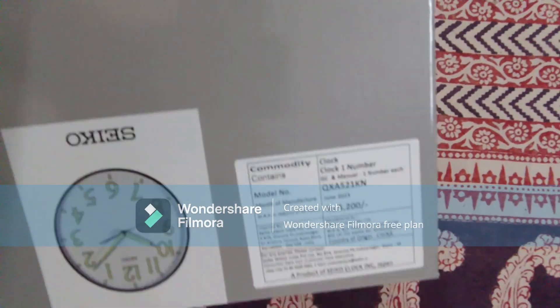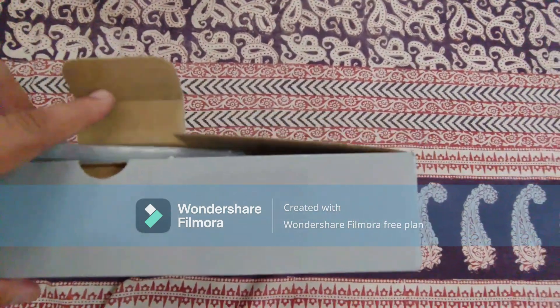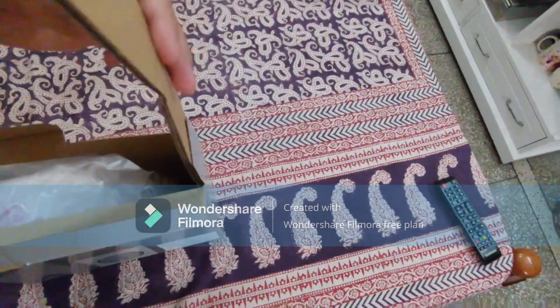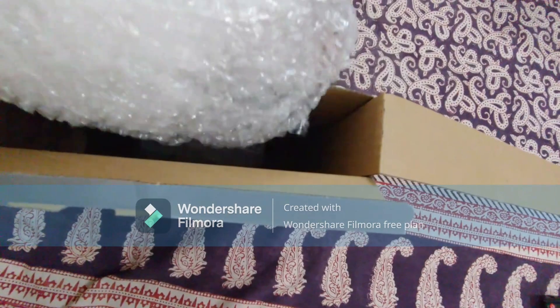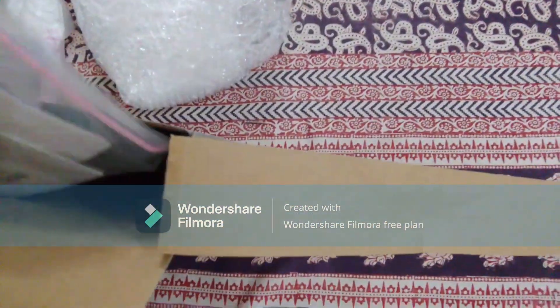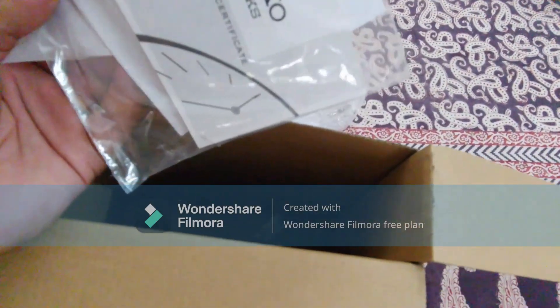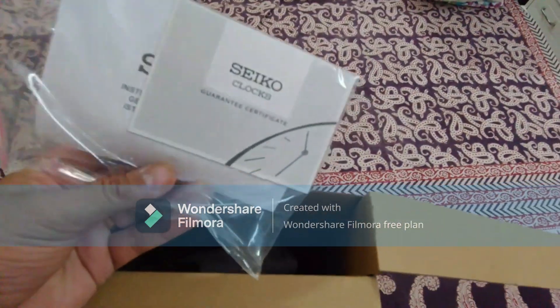I've already taken out the wall clock and put it on the wall, but let me show you what's inside the box first. It comes in well-wrapped packaging with multiple layers of bubble wrap. Inside you'll find a guarantee certificate and an invoice.